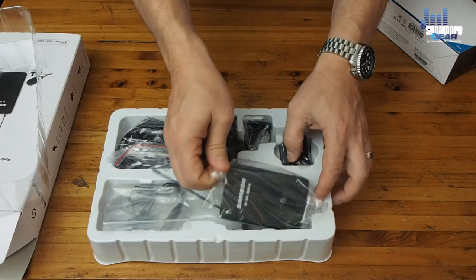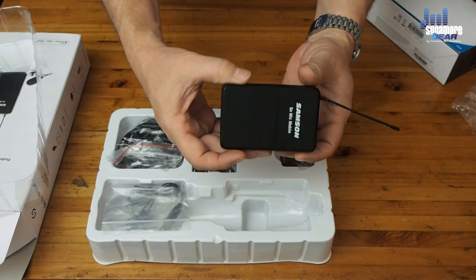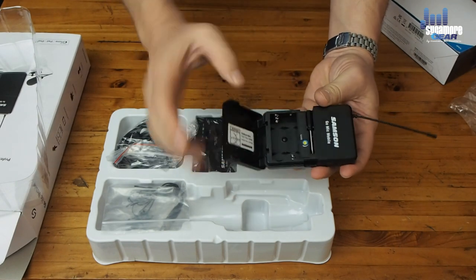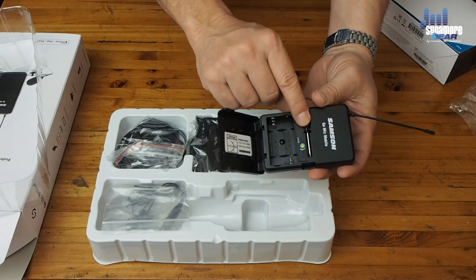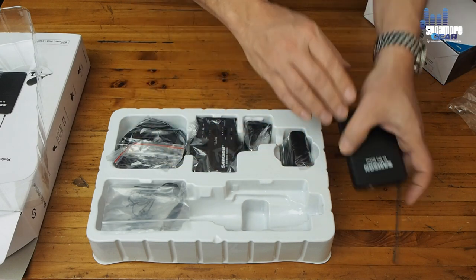Okay, so here is the transmitter unit — this is basically what you'd put on your belt. You'll see there's a belt clip for that. On the inside there's a compartment for two AA batteries. You've also got a tiny little screwdriver which is used to adjust the gain levels on the microphone itself. So that's your transmitter.